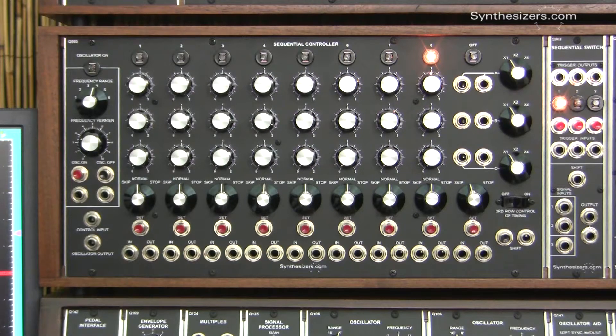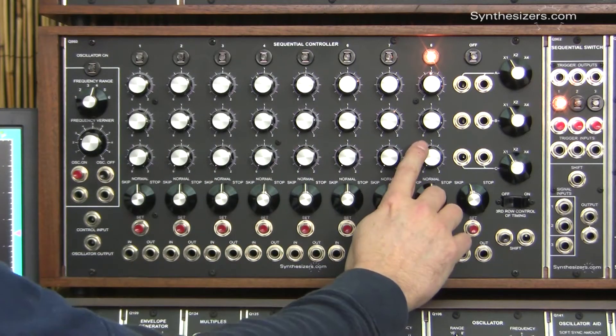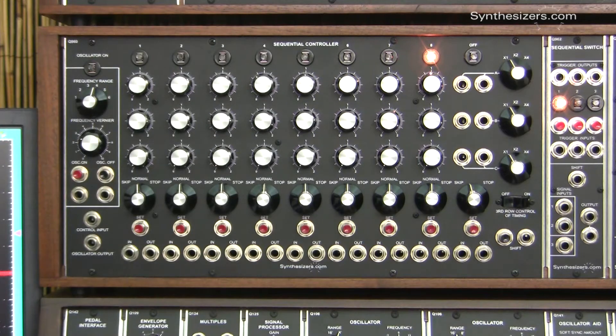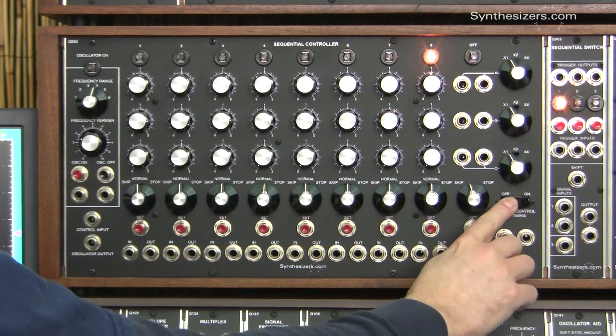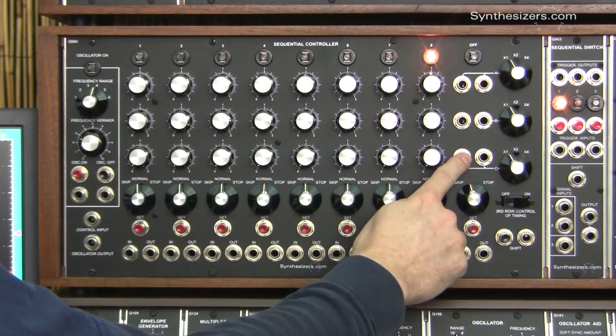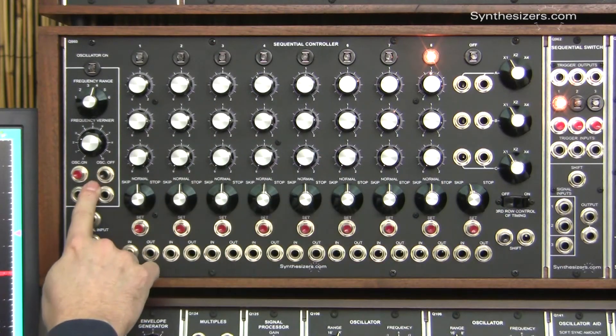The Q960 sequencer has a feature which allows the third row of knobs to control the timing of each stage. That feature is activated with a rocker switch. This connects the third row output back to the oscillator to control its speed.